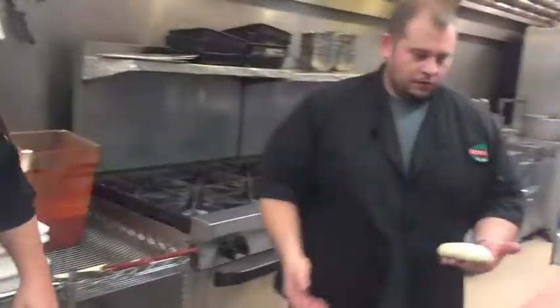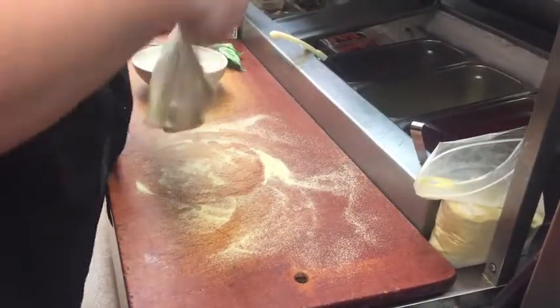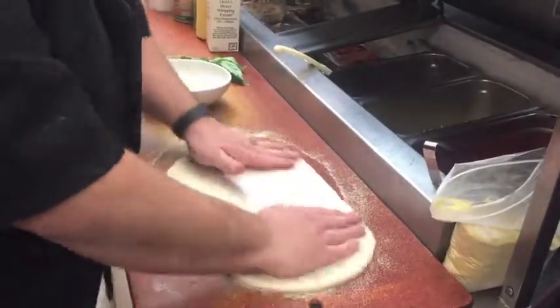We're gonna start out with our dough. Jim here is gonna roll it out. These get hand-stretched — you'll notice how elastic that dough is, it's real easy to stretch. He's tossing that in semolina flour.